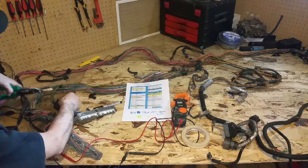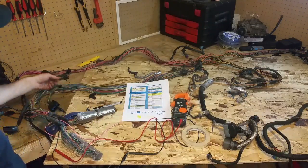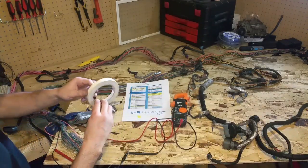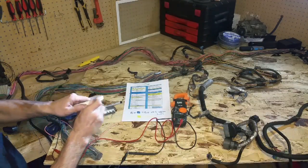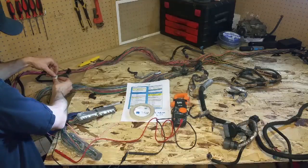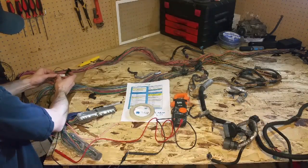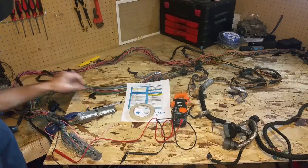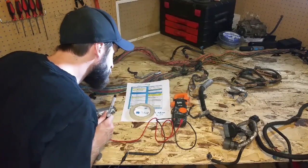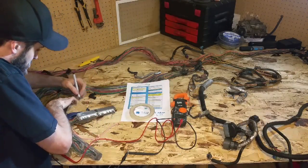So what I'm going to do now is snip this wire. After I snip it I'll use some masking tape, tape it around the wire, and mark it with what it says on the pinout — that's vehicle speed signal — so I'm going to mark VSS on here.